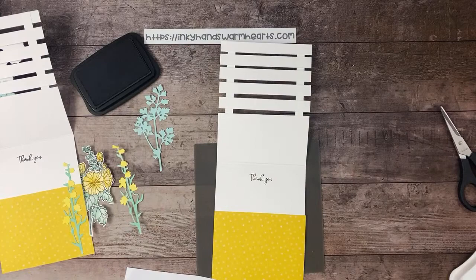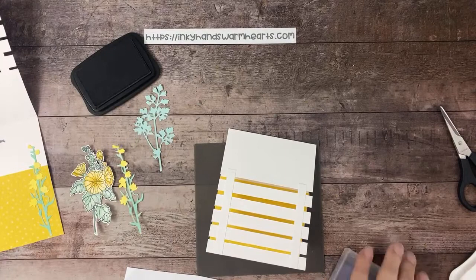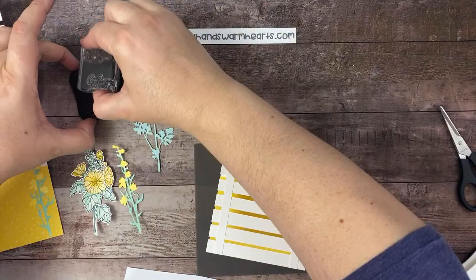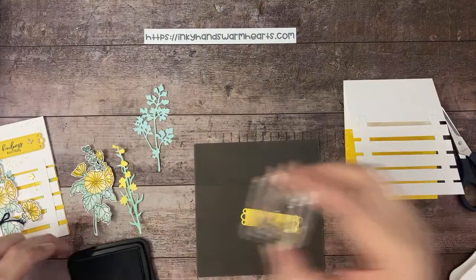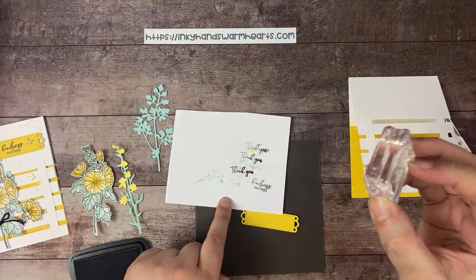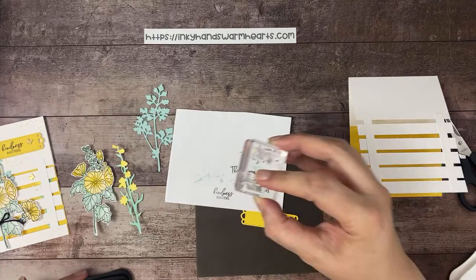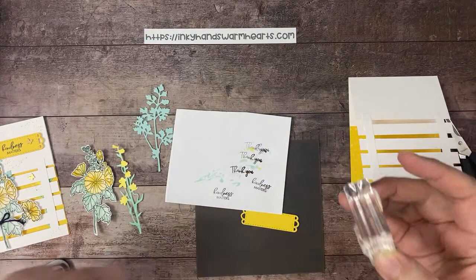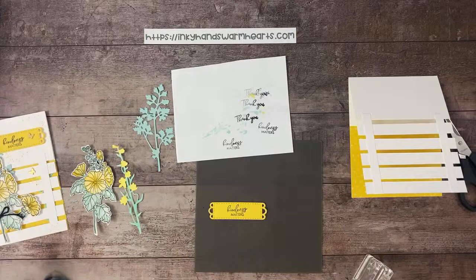We're also going to stamp on the outside on that label — it says 'kindness matters,' and let me tell you, it does matter. Aren't we so grateful for the kind people in our life? Let's ink that up, move this out of the way, stamp it on our label in the center. I may have oversaturated again — let me check. Third time's the charm. There is our 'kindness matters' — it turned out pretty good!